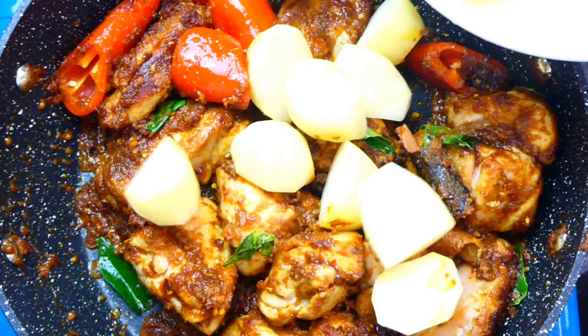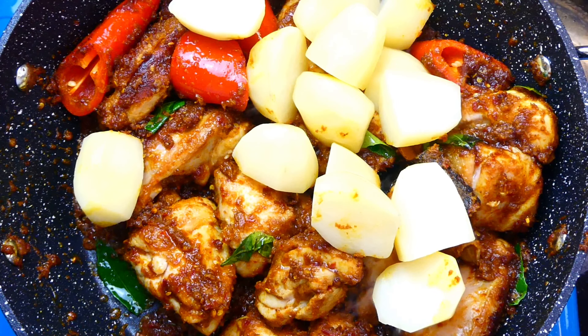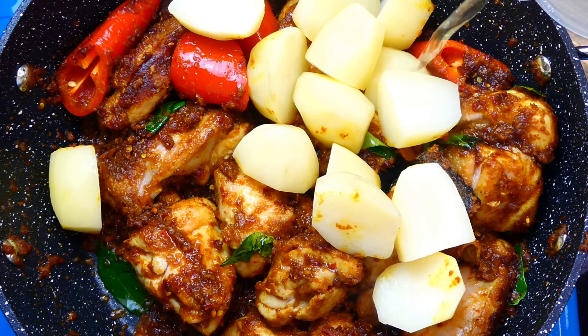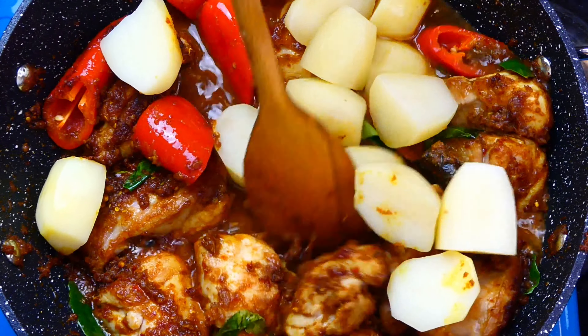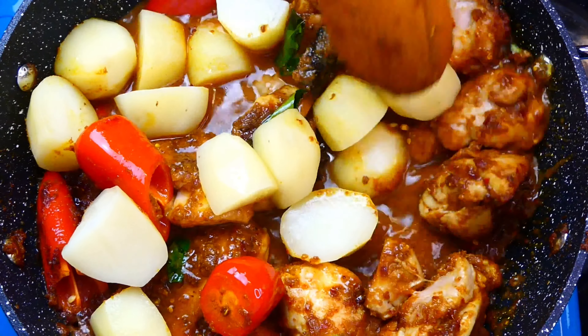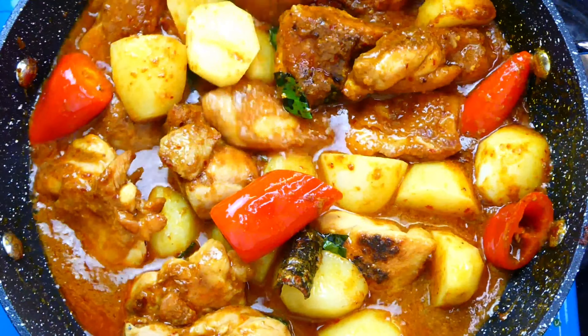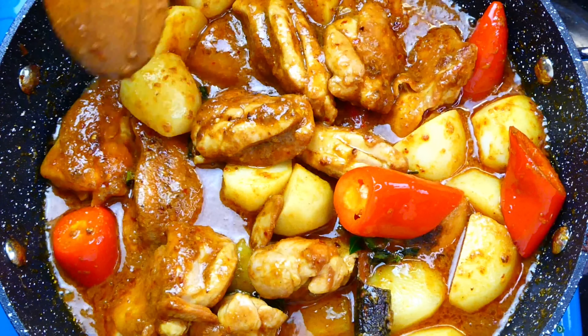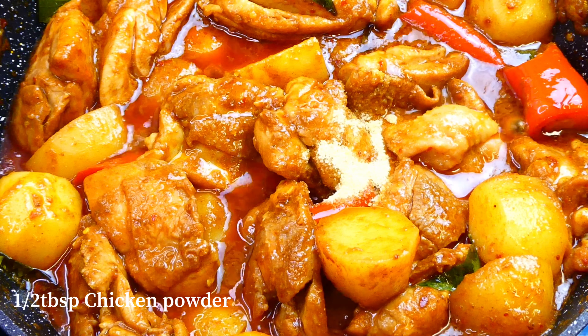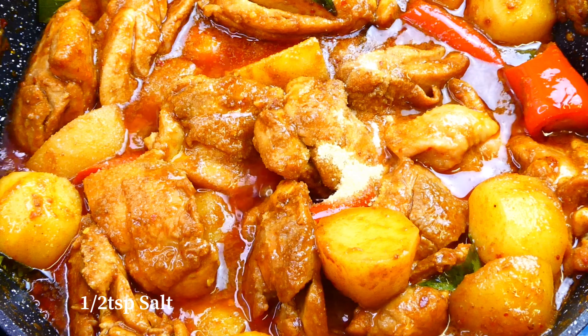Now let's go in with the baby potatoes, followed by the chicken stock. Give everything a good stir, then add in the chicken powder, salt and sugar.